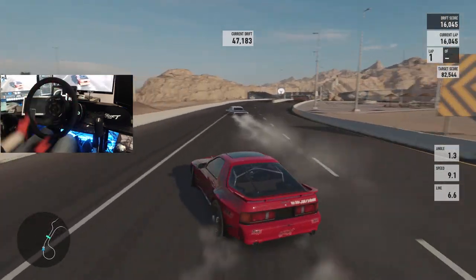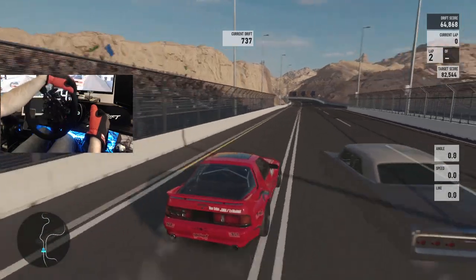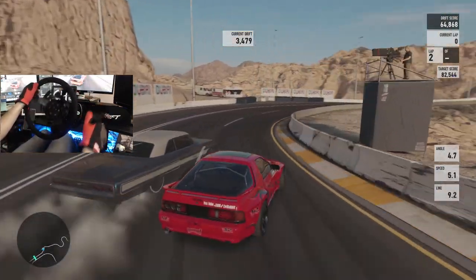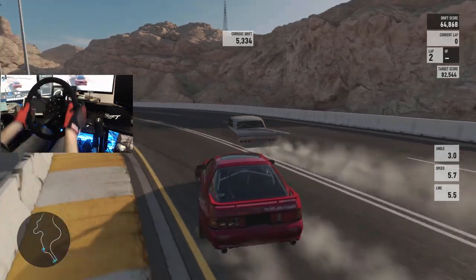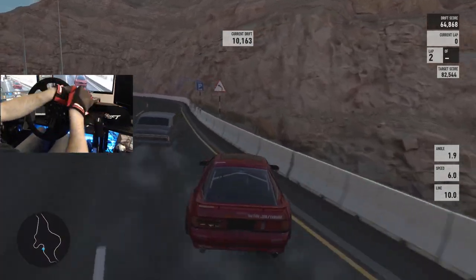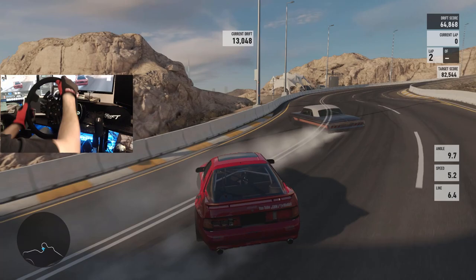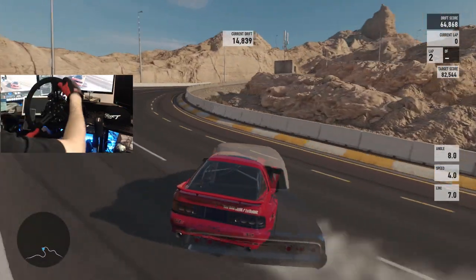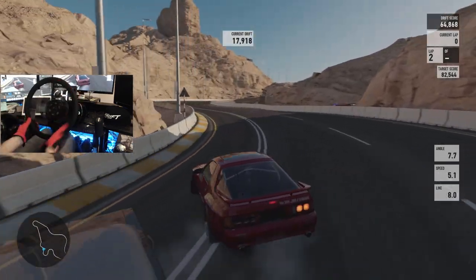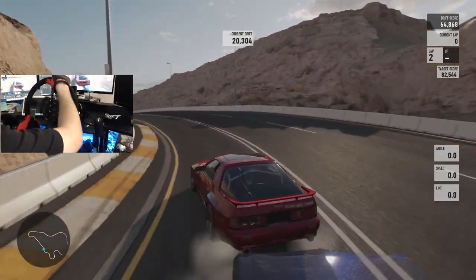Did I honestly just find my new favorite drift car? All right, here comes our flying lap — this is the one, it's for all the marbles. There we go — I thought I was going to lose it in that section but we didn't. We're going to keep our front bumper off the wall this time. E-brake to adjust ourselves so we don't smack the wall. Little clutch kicks, a little loss of angle there but we're still good. Still rocking this little FC — the little FC that could.